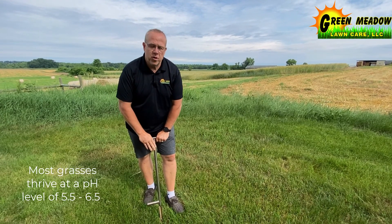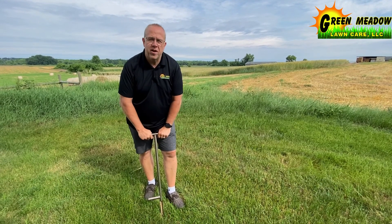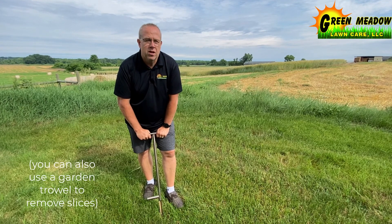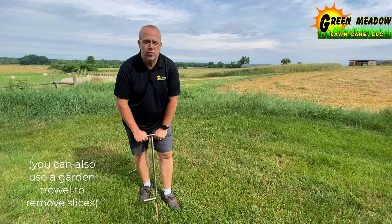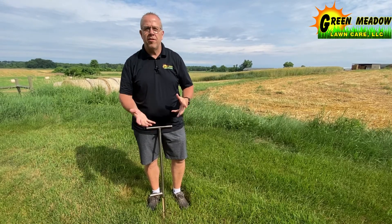So we're going to start with a soil probe. It's a professional tool that we use in the industry to take samples, collect samples, and see what we're looking at for soil types. We're going to go about ten spots throughout the property to make sure that we've got a good sample so that we get a good reading on everything.